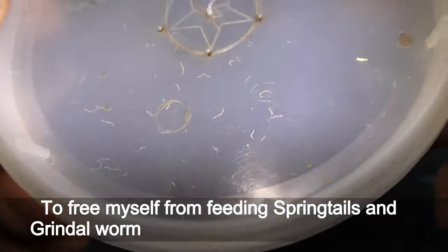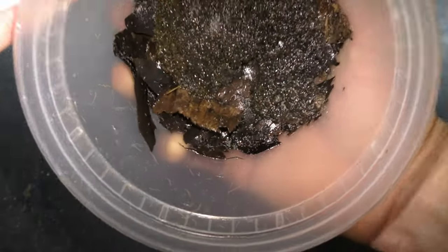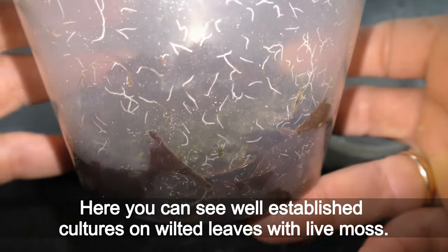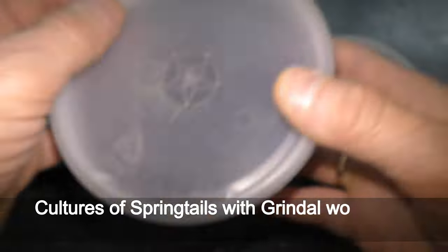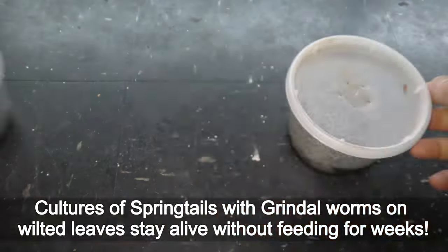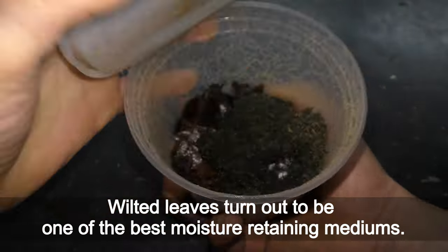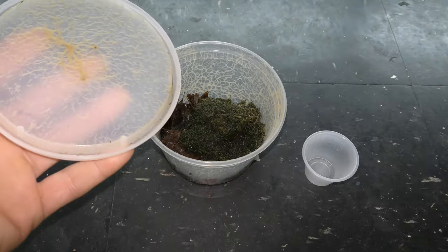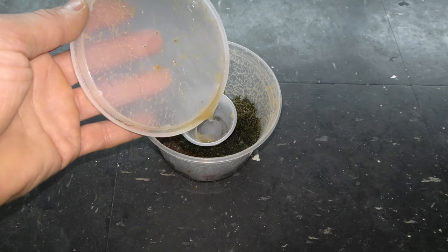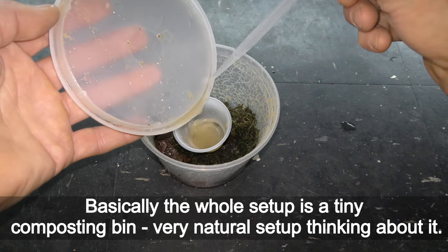To free myself from feeding springtails and grindle worms daily, I started using wilted leaves. Here you can see well established cultures and wilted leaves with live moss. Cultures of springtails with grindle worms and wilted leaves stay alive without feeding for weeks. Wilted leaves turn out to be one of the best moisture-retaining mediums and also serve as food. Basically the whole setup is a tiny composting bin — a very natural setup.